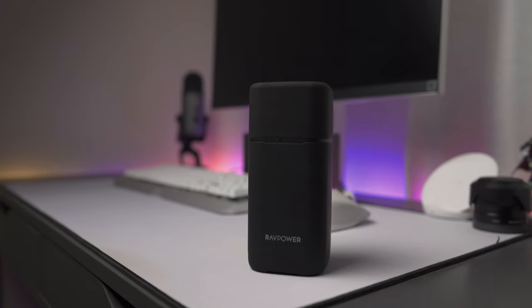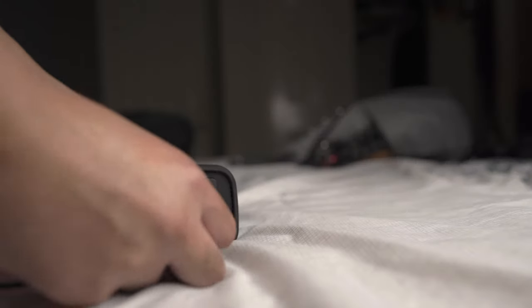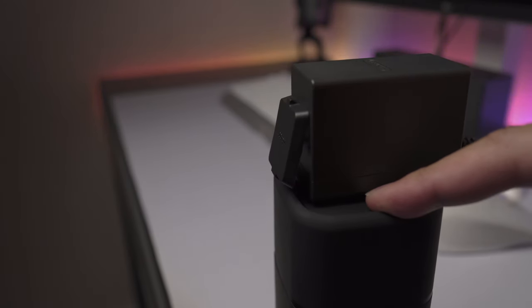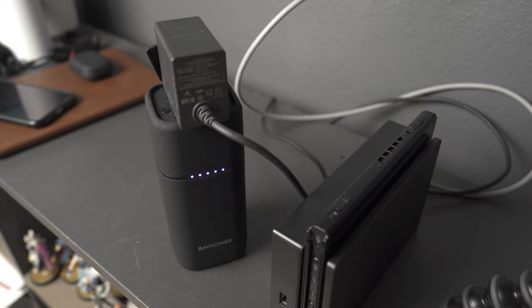How does this chunky power bank help us? Unlike most battery banks, this one has a power outlet — this solves our wall issue. Charge up the power bank, plug the AC adapter from the Switch dock into this power bank, and hold down the power button on the RavPower for three seconds until the outlet turns on. Now your Switch works.